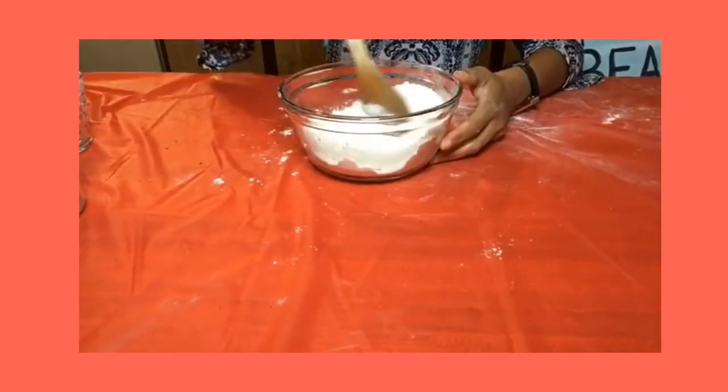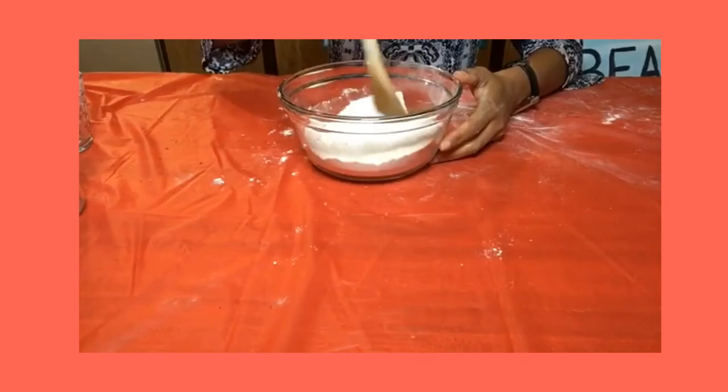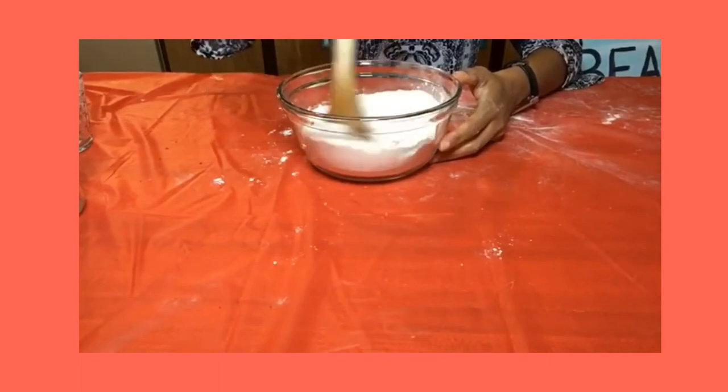Now, using a spoon, combine the flour, baking powder, baking soda, and salt in your bowl until they're well mixed.